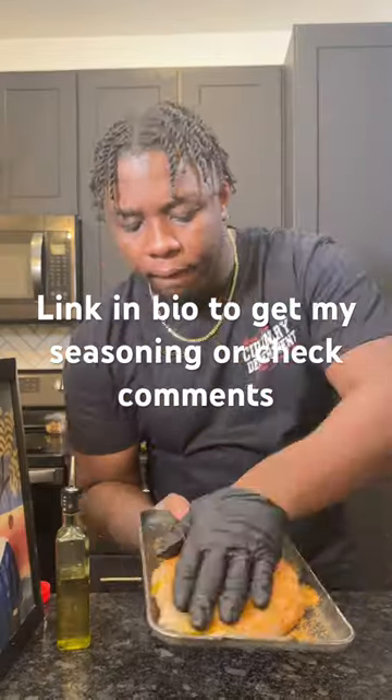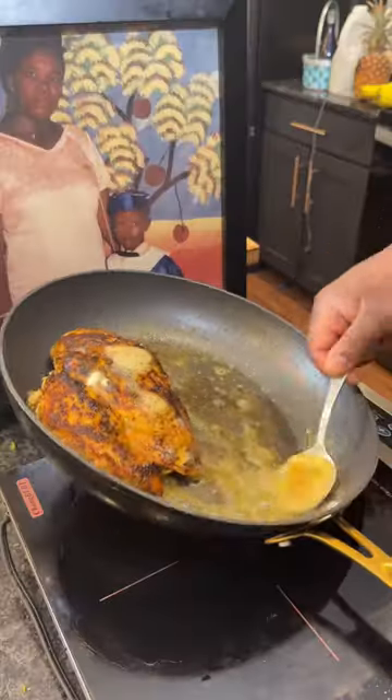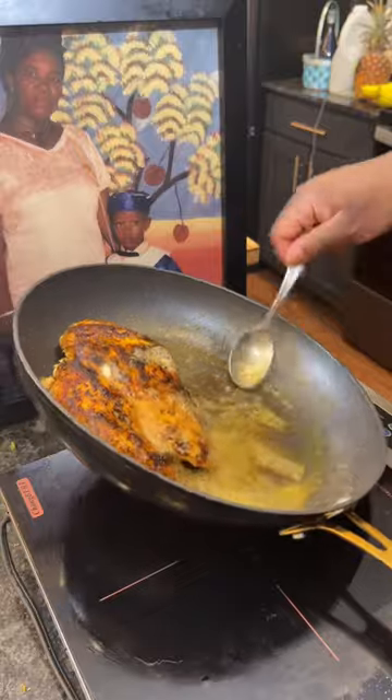Season with the best all-purpose seasoning — I'm gonna put it in the caption below. Now we're gonna go on medium-high heat, add some olive oil to a pan, sear the chicken breast on both sides and throw in some butter, because everything's better with butter.